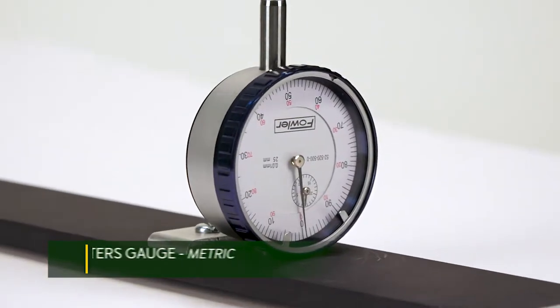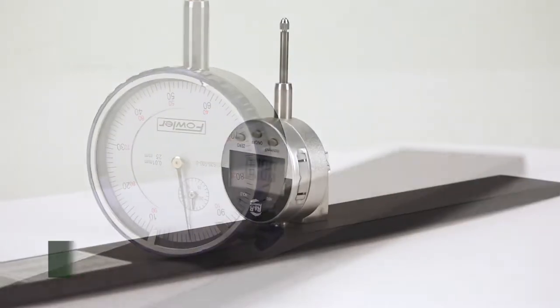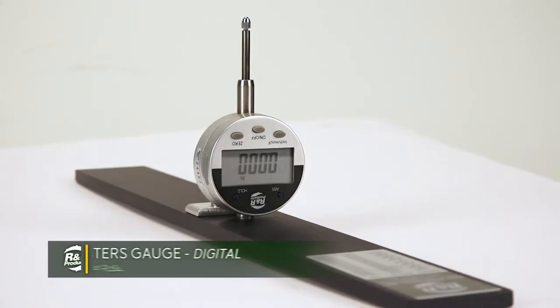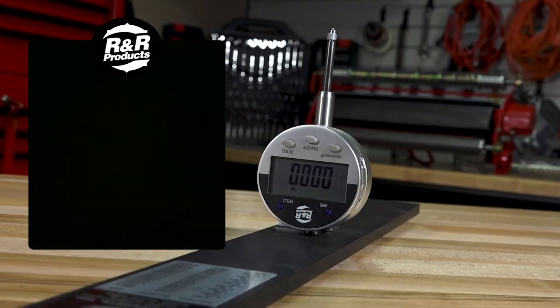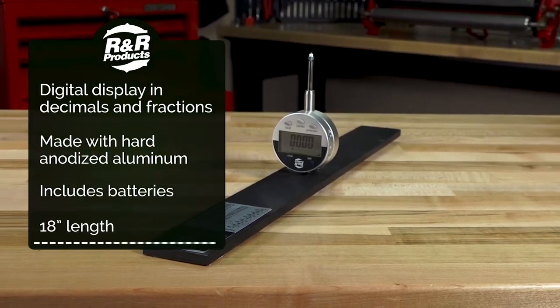The Master's Gauge is available with either English or metric dial indicator and an easy-to-read digital indicator. The digital Master's Gauge can accurately display measurement units in metric or English inches in decimal or fractions of an inch.